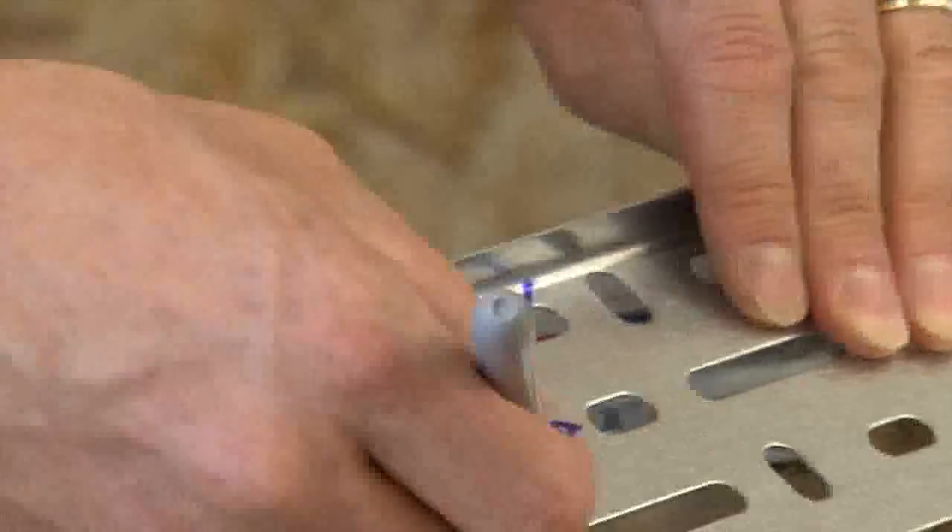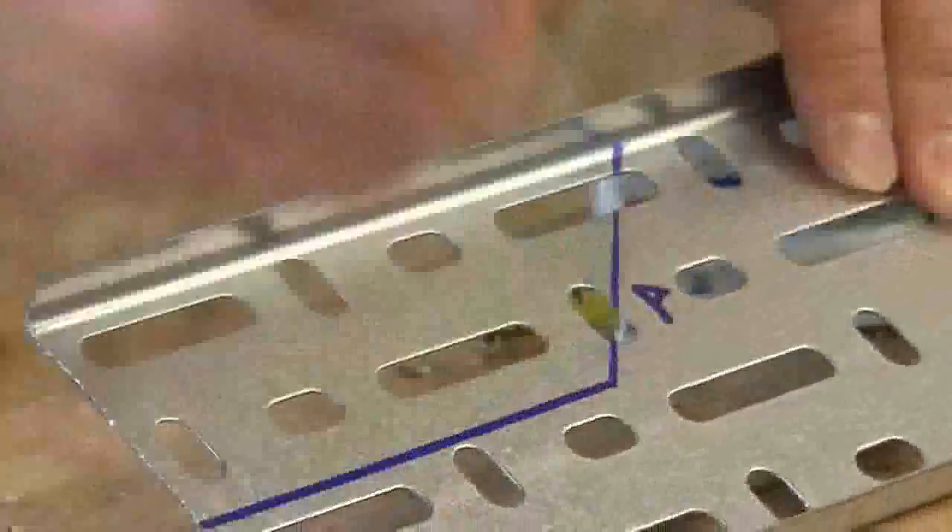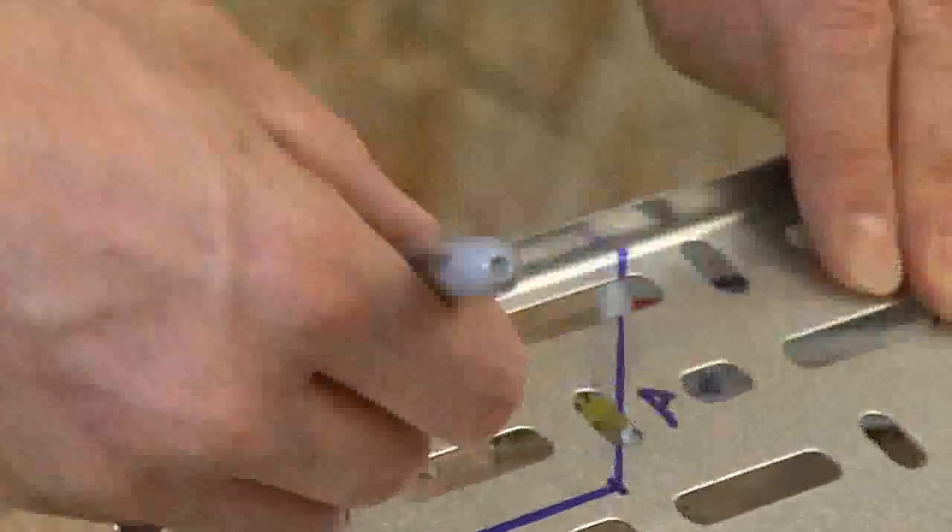Then from this point here to this point here, draw a line and connect the two points up from here to here.